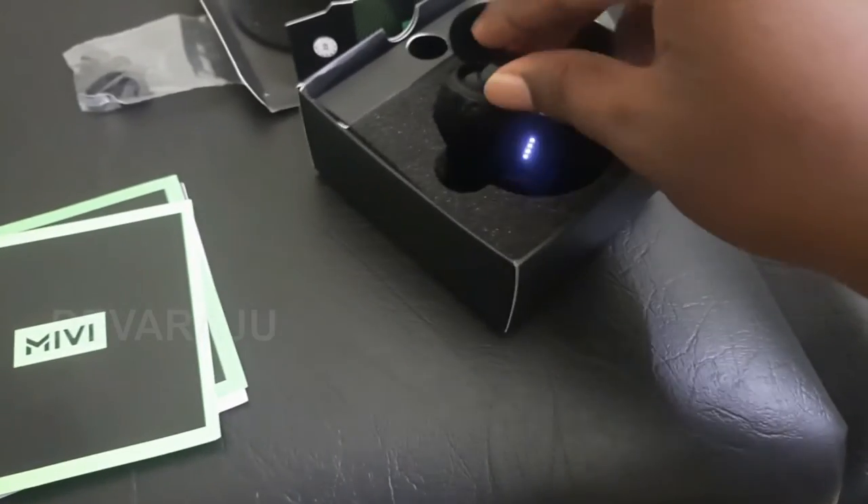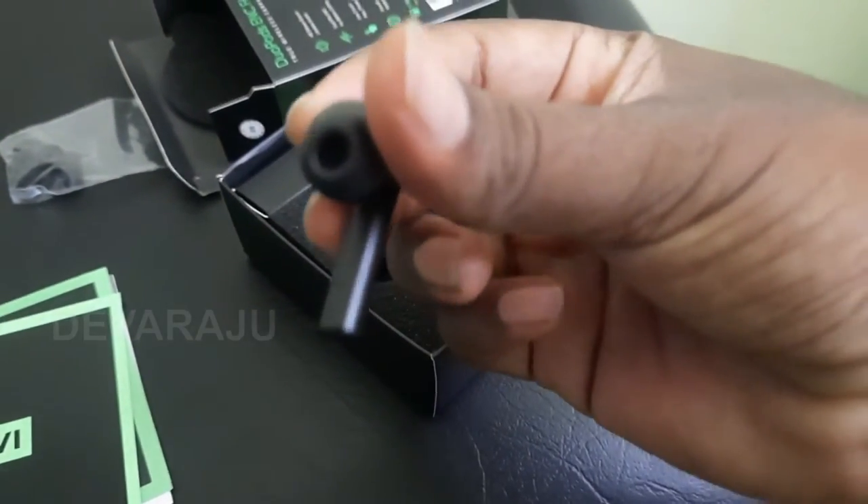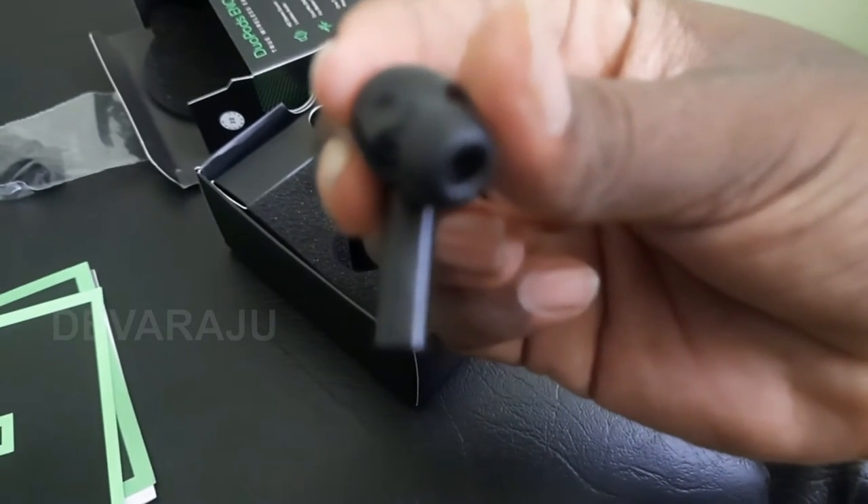Bluetooth connectivity is comfortable and the sound quality is comfortable. The MIVI F60 Airpods — this is an Indian brand.